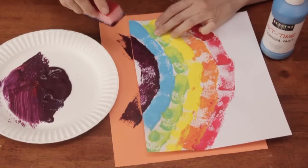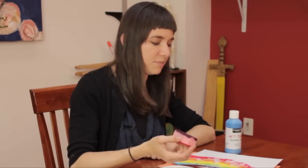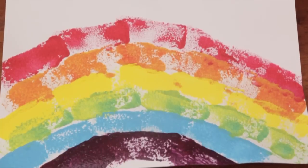And obviously not limited to the rainbow, you could do all kinds of shapes and patterns to explore this texture and this printmaking technique. I'm Sam Kelly. That's sponge printing for kindergarteners. Thanks for joining me.